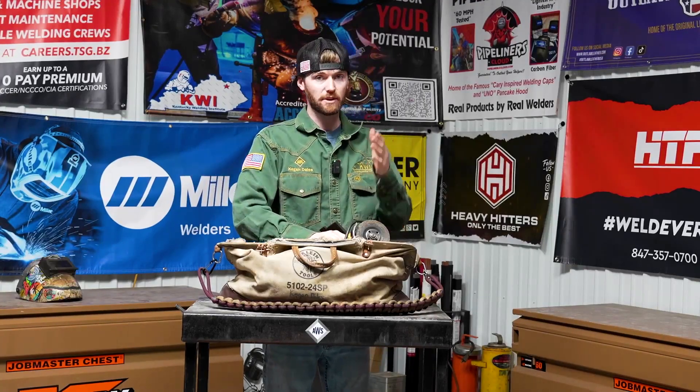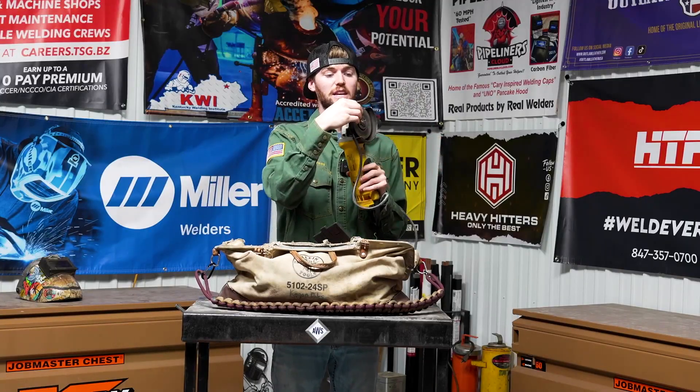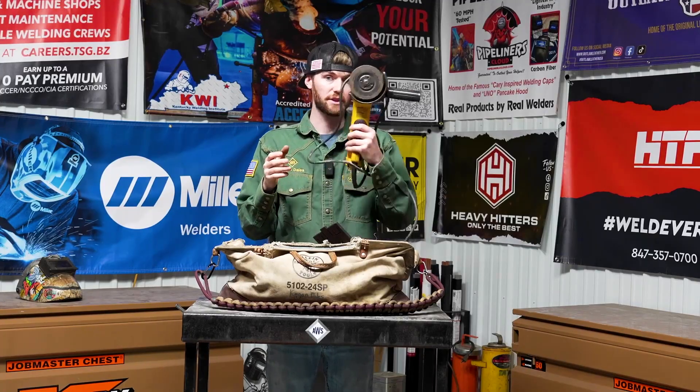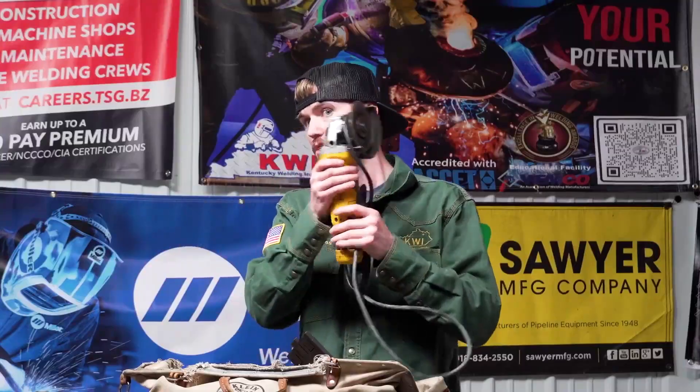Next in the tool bag is going to be a grinder. The companies provide these. More specifically, I usually carry a quarter-inch grinding wheel, a one-eighth grinding wheel, and a 1/16th or 3/32nd grinding wheel. Obviously you're going to have to have a grinder making those welds in the field or in the rack.